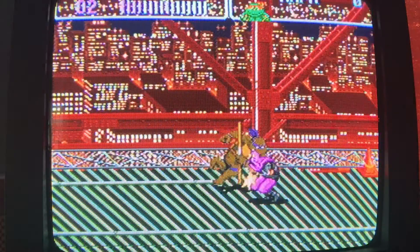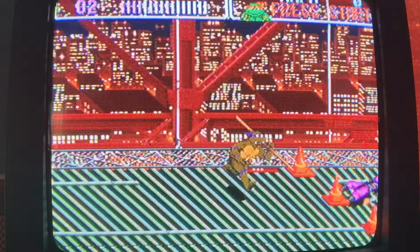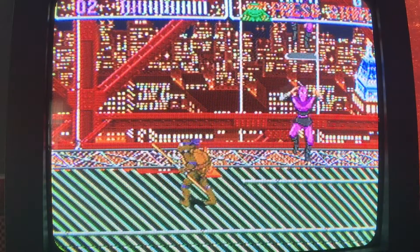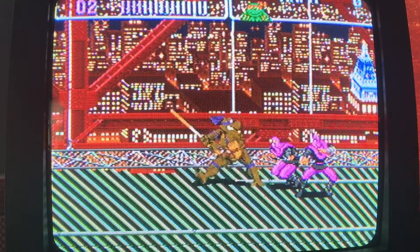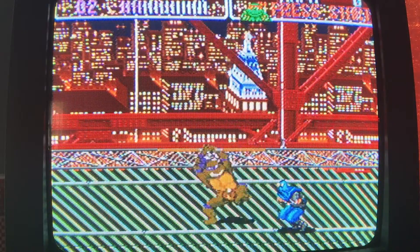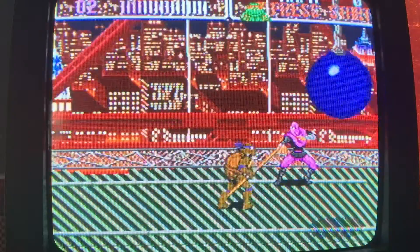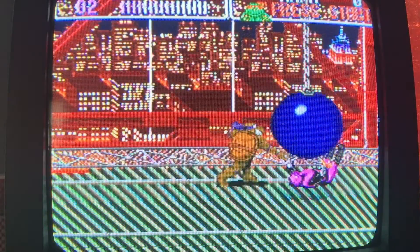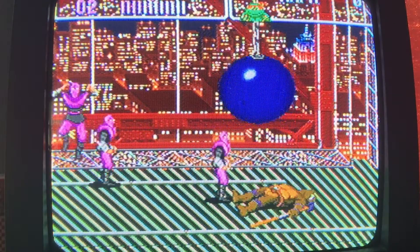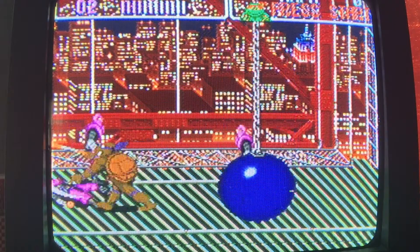I didn't know until I got the manual a couple years ago that every Ninja Turtle has different stats for how they hit the enemies. I can't remember if it's Michelangelo or Raphael — one of them hits the hardest. I think it's because their reach isn't that long, so they make them stronger when they hit the enemies. Donatello probably has the longest reach.